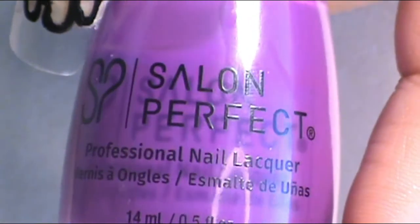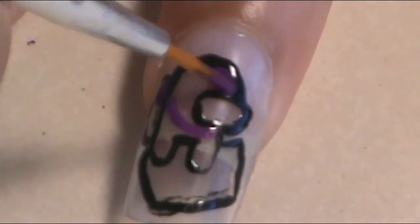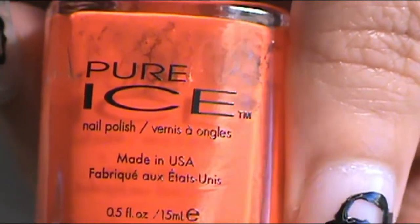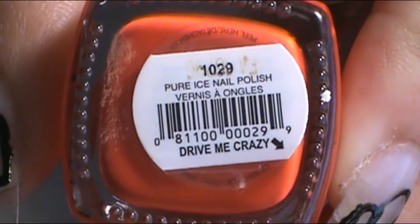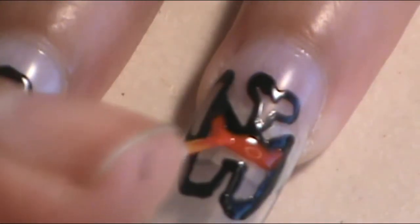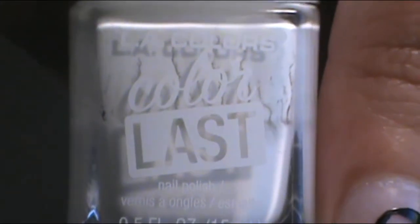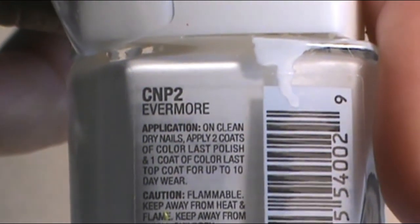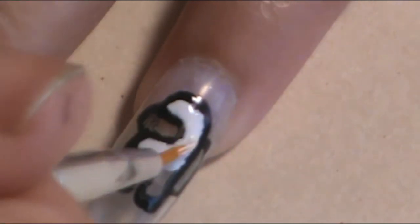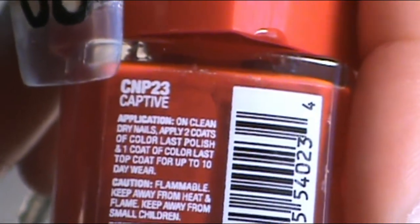The middle finger was purple. The purple I used was Salon Perfect Mood Ring. On the ring finger, the orange I used was Pure Ice Drive Me Crazy. The pinky is going to be a white crewmate — the white I used was from Ellie Colors Color Last Evermore. And on the thumb, I did a red crewmate using Ellie Colors Color Last Captive.